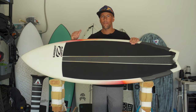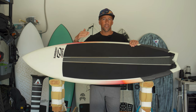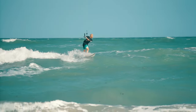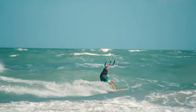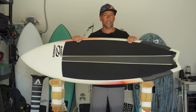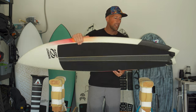I've been riding this board mostly in Florida in one-to-four foot waves and it does awesome. Going upwind is such an important aspect of a kite surfboard because you ride waves and end up downwind. I was impressed by how well it goes upwind — not only on heel side but also on my toe side rail when I'm setting myself up for a wave. Getting upwind on my toe side is something I've struggled with, so that was really cool.